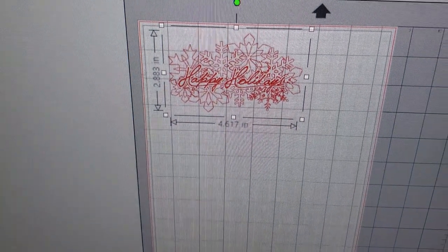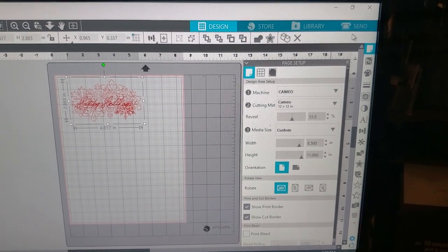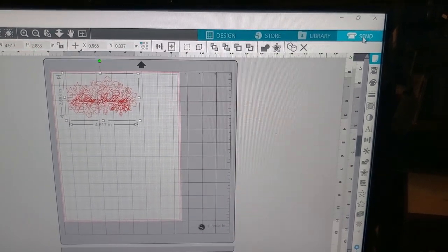Over here on my computer, I just have this Happy Holidays Silhouette design. I really don't care if it's centered up or anything — we just want to see how it's going to work.